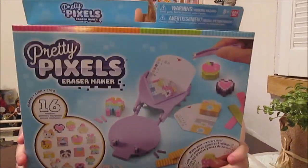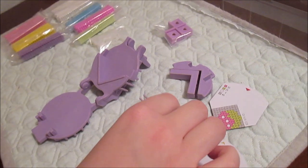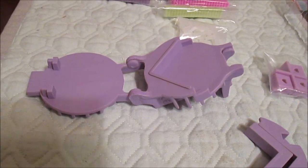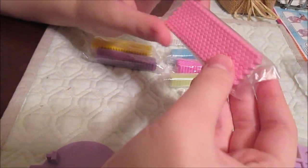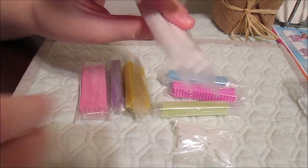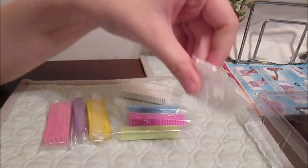So we're going to open it up now and show you everything that comes in this deluxe set. We're back and we've gotten everything out of the box and read the instructions. So we're going to give everything a try. This is your little maker — it's very small and super cute. And you have all of your little pixels in all these different colors, in little bags on little strips so you can just take them off.